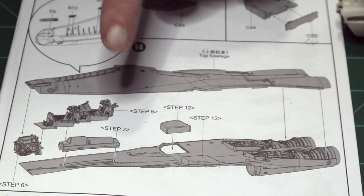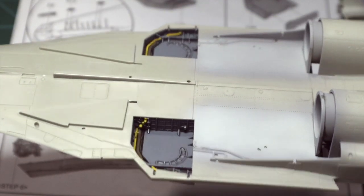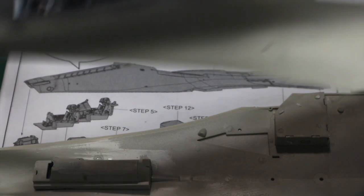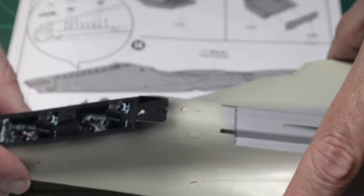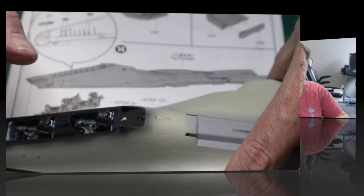Right now we're going to get the upper and lower together. The main gear bays are installed, the engines are in, the nose gear bays are in, and we've got the upper half ready. As I mentioned, I had to readjust the front end of the cockpit. I've corrected that and I'm ready to put these two halves together — I'll show you the finished result.